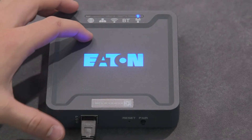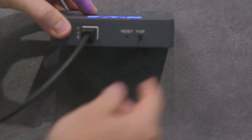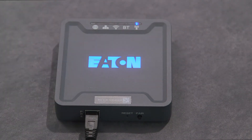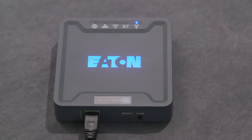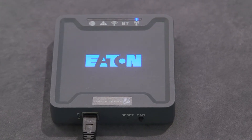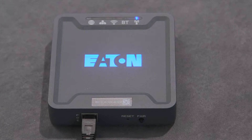To resume normal operation before the 30-minute timeout expires, manually cancel pair mode. Press and release the pair button on the wireless area controller. The 802.15.4 LED will stop flashing and the system will return to normal operation.